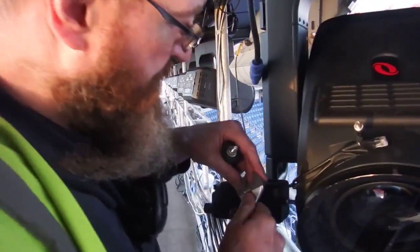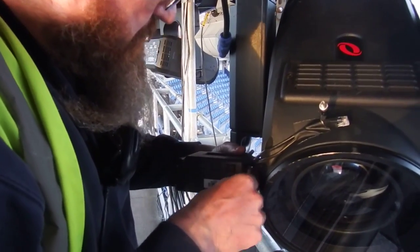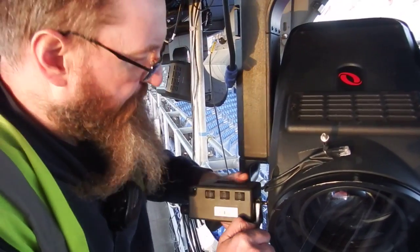Another one without locking nuts. These are all different because they're new. New technology — the use of intelligent lights as follow spots.